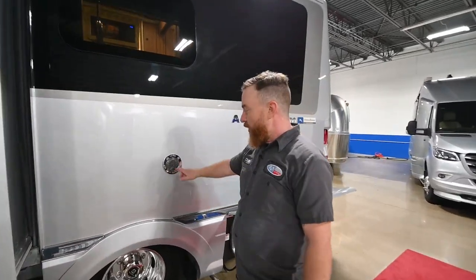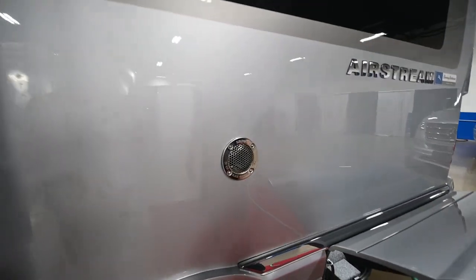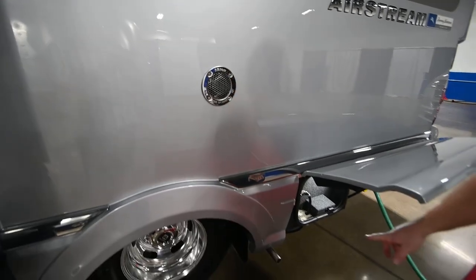Next we'll have the exhaust for the water heater, and down below we're going to have the exhaust for the generator.